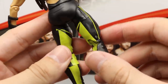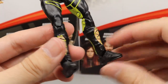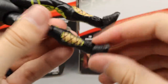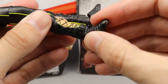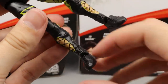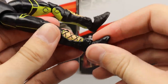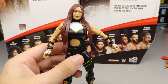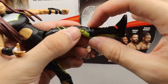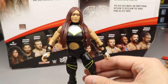Going down, the crotch area has nice sculpting with green lines down the sides, upper thigh cuts, and nice green paneling. She has double-jointed knees, which is always amazing on the updated women's figures. She has boot rotation and sculpted string details going down the front of her shins. She also has ankle pivot — are they finally listening? I've been calling for ankle pivot on women's figures. Do this with every women's figure, Mattel. Overall she feels really good in hand, poses well, has great articulation — very impressed with the Io Shirai Elite 79.